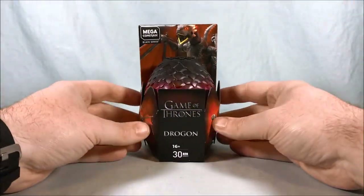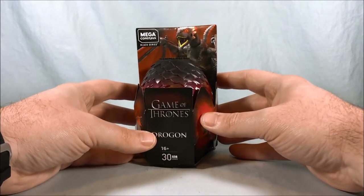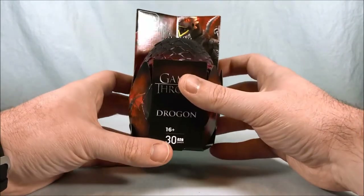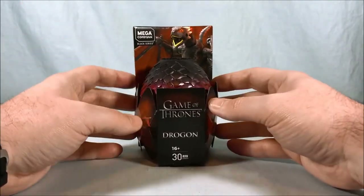Hello everyone and welcome to Long's Toys. Today we're taking a look at something a little interesting. This is the Mega Constructs Black Series for Game of Thrones. Mega Constructs recently got the Game of Thrones license so they've been doing a few Game of Thrones sets.